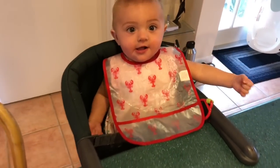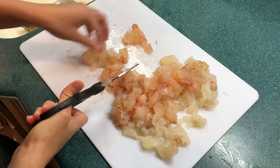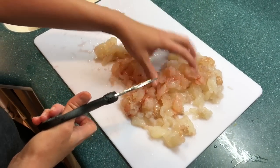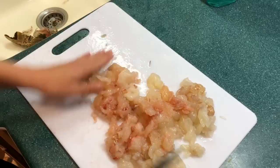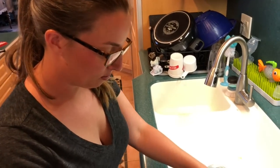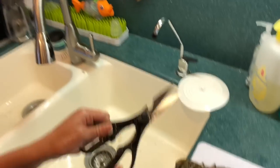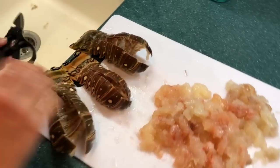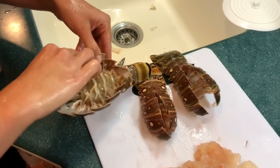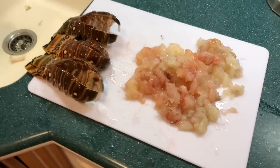Sadie, are you excited for the lobster? It's all chopped into little bite-sized pieces. So this is three lobster tails with the meat that I took out using the kitchen shears — just cut down the middle of the tail, spread it open, and pluck all the meat out. I'm going to make pasta. Step two coming up.